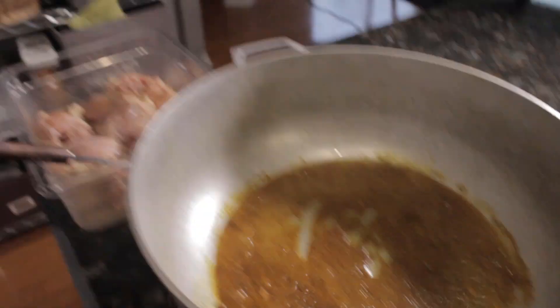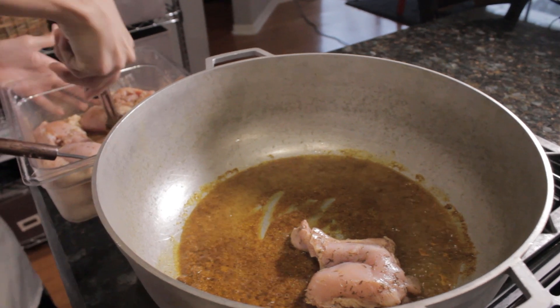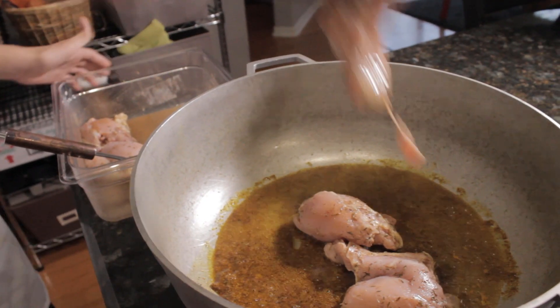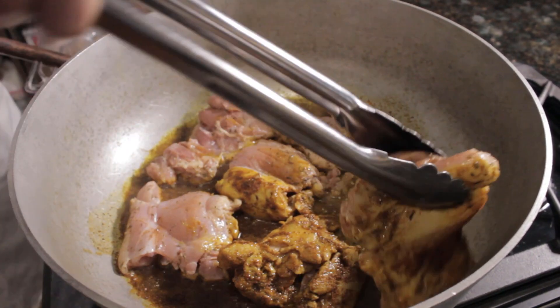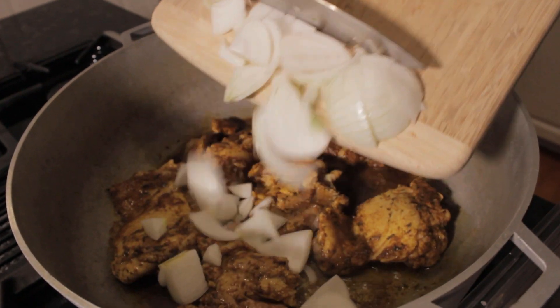Once our curry is simmering, we add the chicken. After two minutes, we flip the chicken to the other side to make sure the chicken is coated with curry. Give it another two minutes, then we put in the onions.